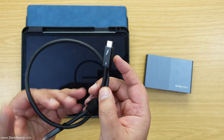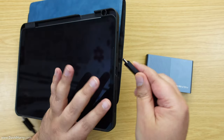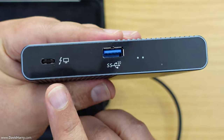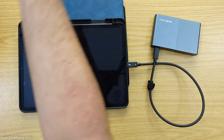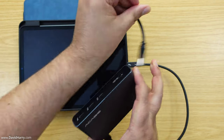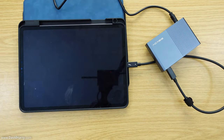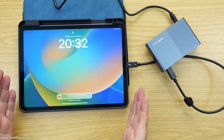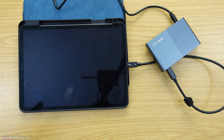The hub comes with a Thunderbolt 4 cable. We simply connect the iPad to the box, plugging into the host port on the back. Then I plug the power supply into the hub - and the iPad triggers into charging mode. So right now we have power to the iPad keeping it totally topped up, and the box is capable of supplying power to other devices as well.